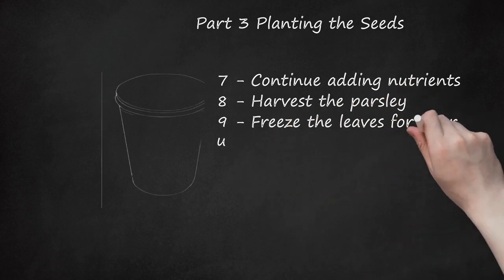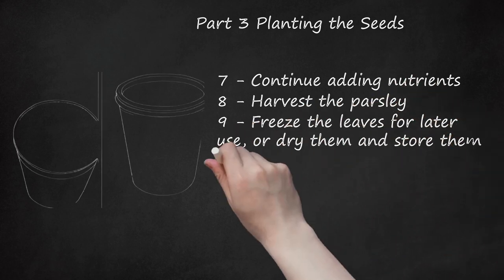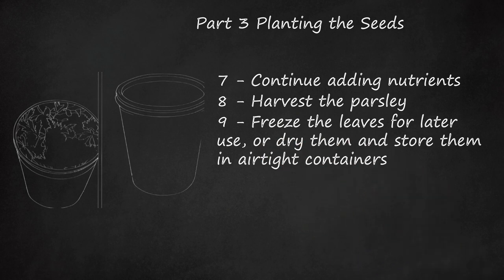Step 9: Freeze the leaves for later use, or dry them and store them in airtight containers. Use your stored parsley within a year for optimal flavor.